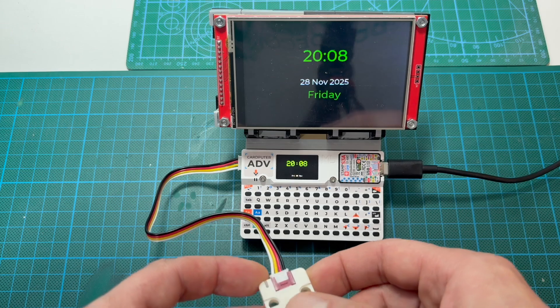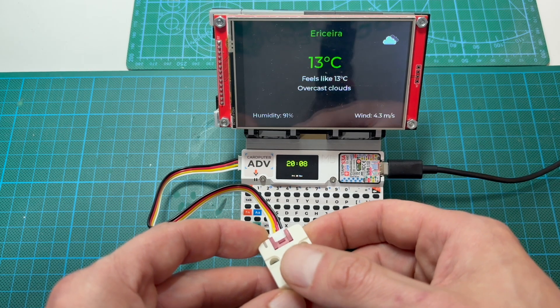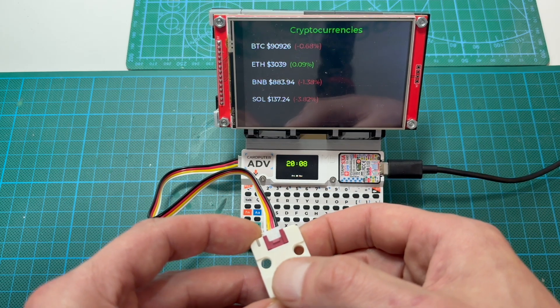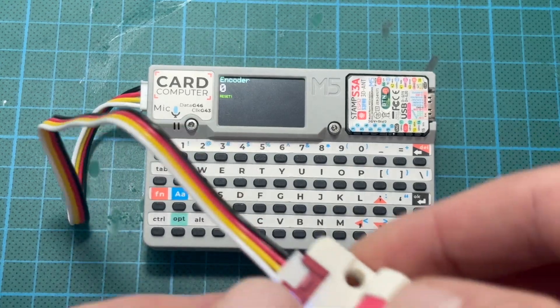If you're working with two displays, the scroll unit helps you switch views and control elements without relying on the keyboard. You can also use it to adjust parameters like brightness, volume, or animation speed. The encoder allows much finer control compared to simple buttons.